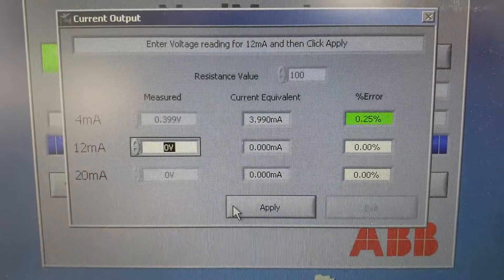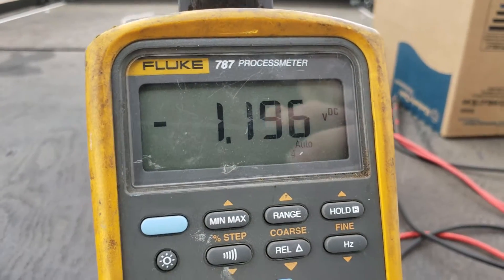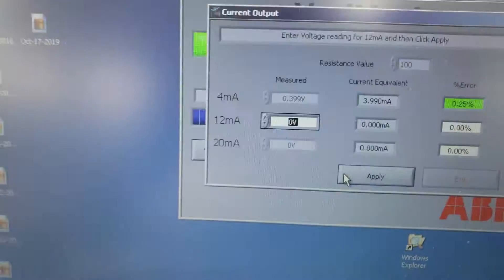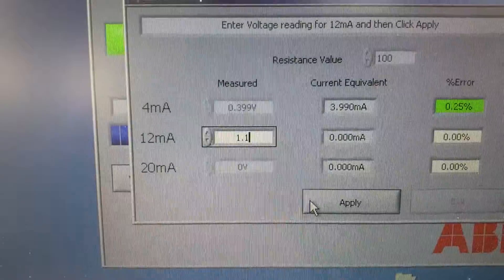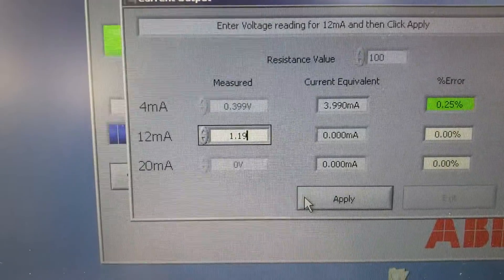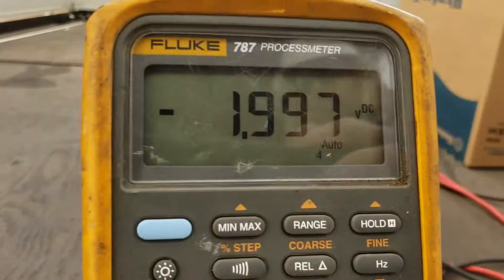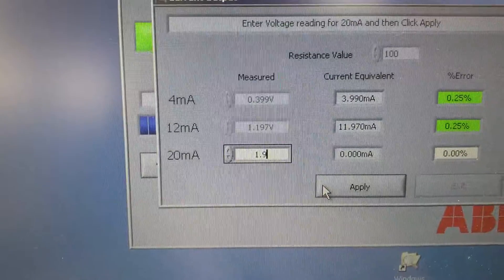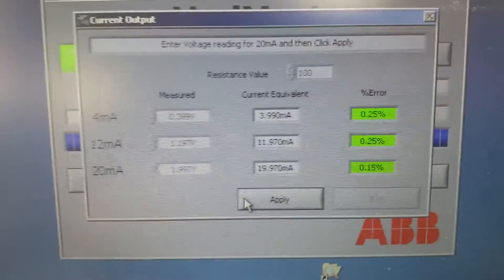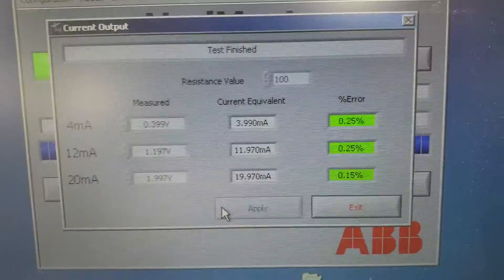It goes to 12 milliamps and wants you to put in the new voltage reading — 1.197 — hit Apply. Then it goes to 20 milliamps; our value here is 1.997. Enter that, and test is finished. That's it.